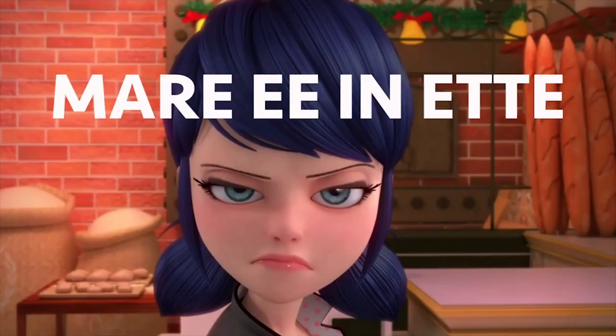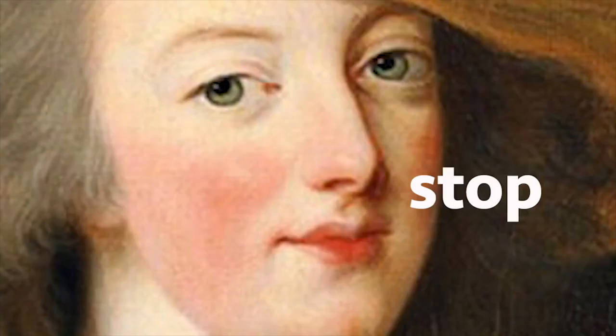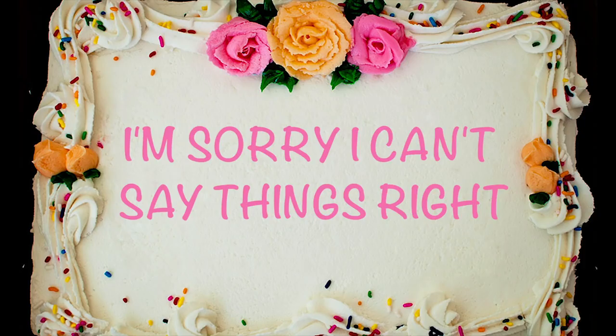So I'm sorry, Marinette — Marionette — Marinette — Marie Antoinette — whatever your name is, I'm sorry. And I'm also sorry to the entire country of France because I'm just horribly mispronouncing this.